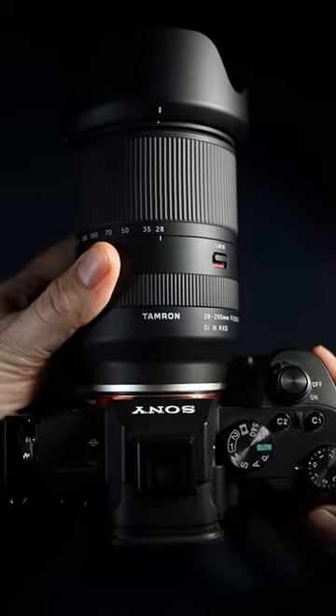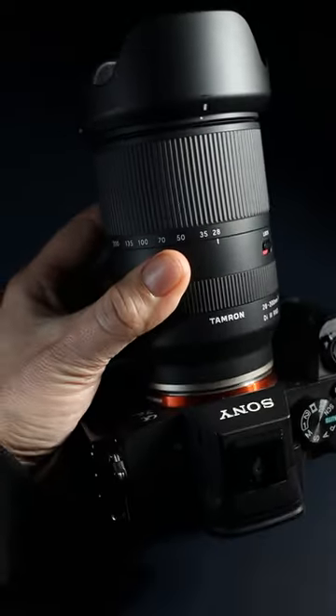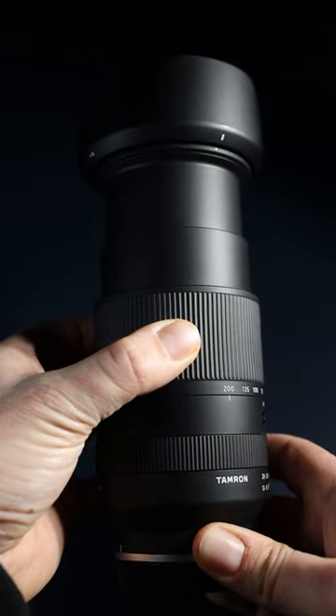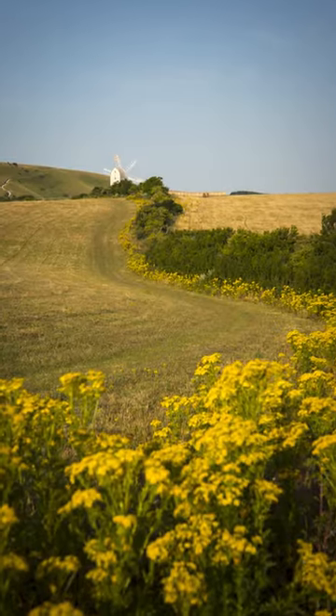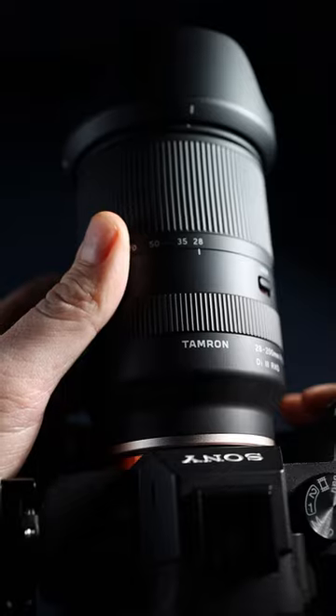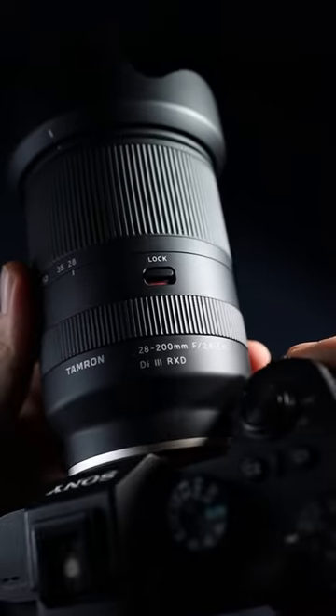A lens that is a wide angle and telephoto is too good to be true. A lens should not be able to go all the way from 28 to 200mm and provide good quality images along the way. That has been the case as far as I can remember, but the Tamron 28-200 changes this.